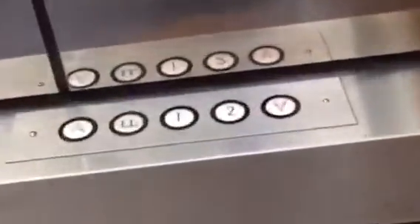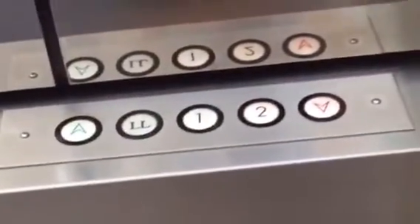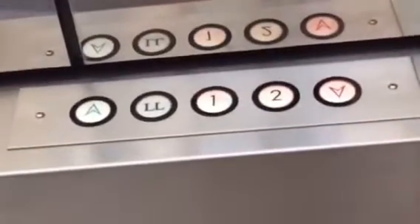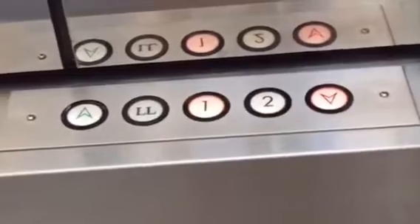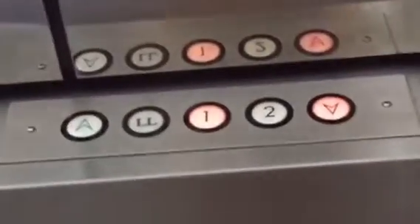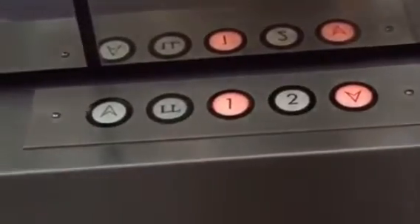Let's go to LL and watch the numbers. This recently got fixed. Last Friday when I was here, this was broken.